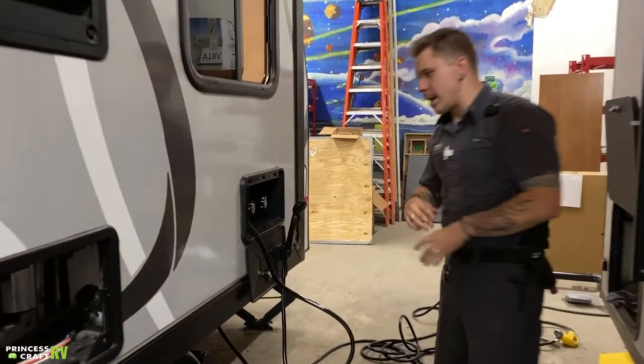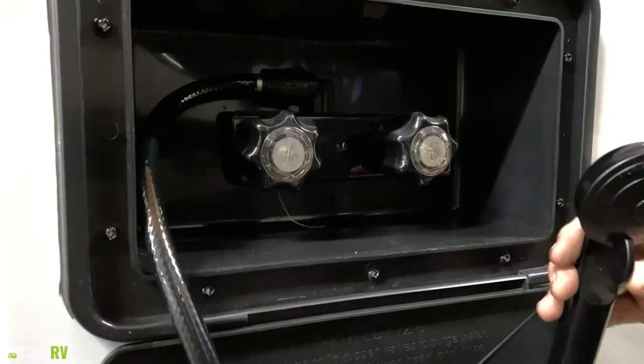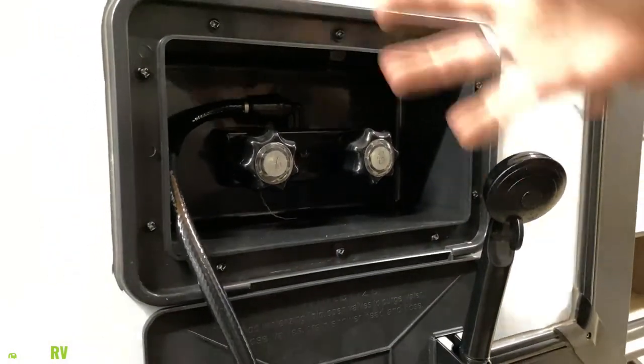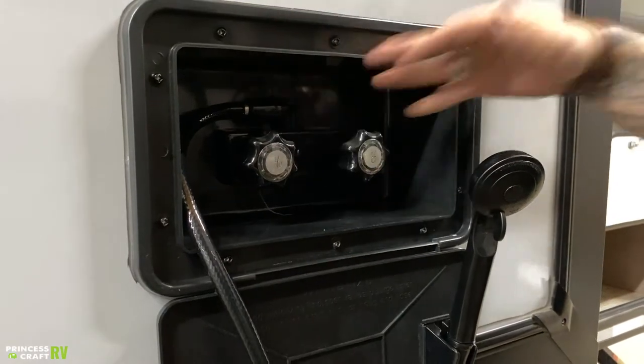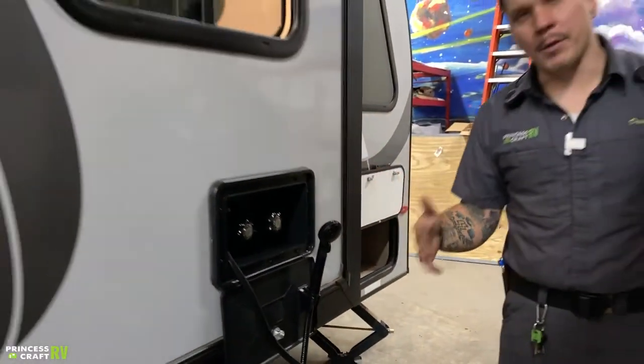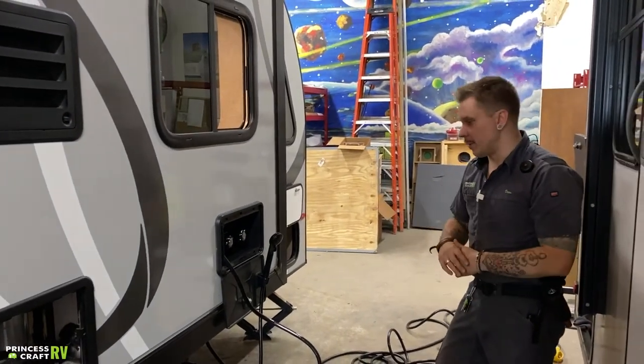Here on the slide, we have an outside shower. We have access to hot and cold water with an on-off on the head to go ahead and conserve your water supply. This all wraps around these valves here and stores in that compartment. Most campers do have an outside shower and they are all very similar in design.